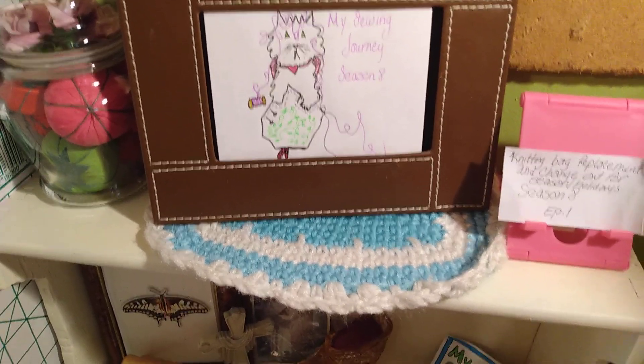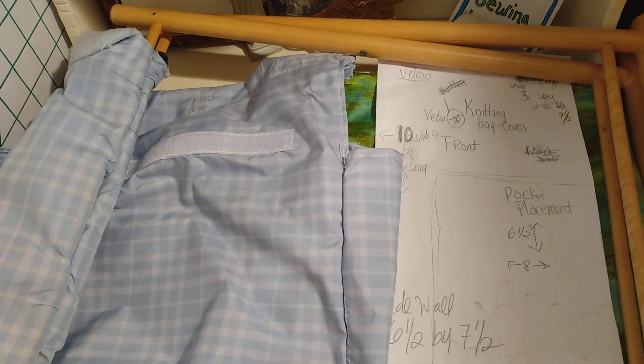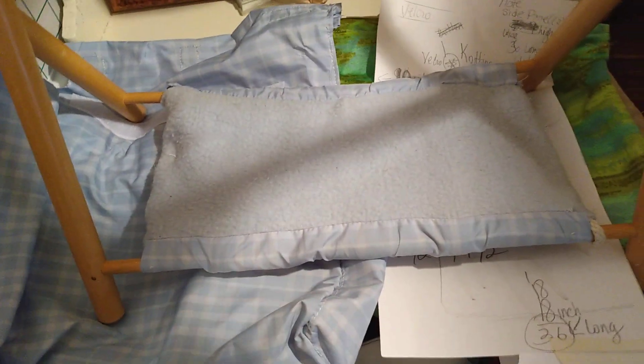Welcome to my sewing journey. Today I'm working on a knitting bag replacement and seasonal change out, which is a lot easier than what it sounds. Basically you can get these knitting bags at a craft store, Walmart, Target, or wherever.